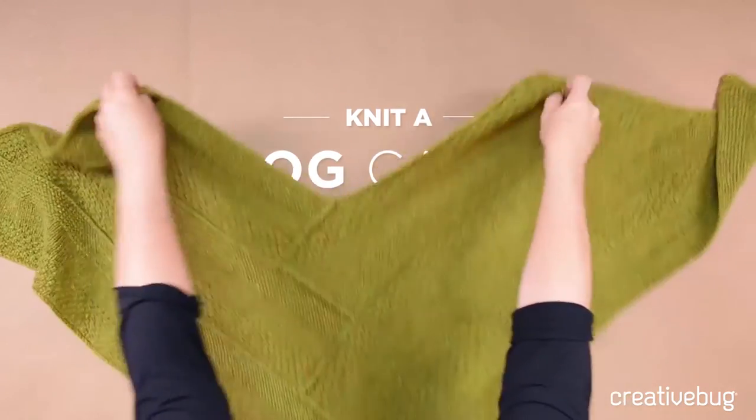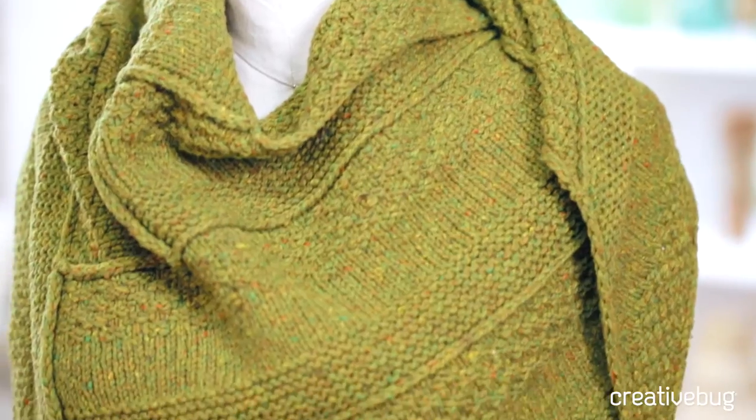When you're done, you'll have a nice cozy piece that you can wear like a traditional shawl or in a more modern way with the point in the front.